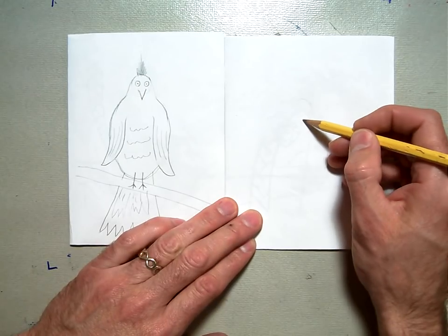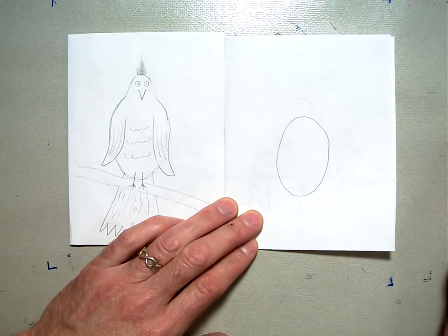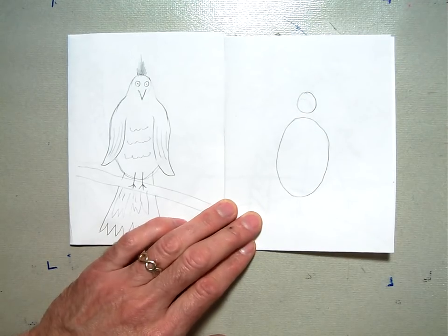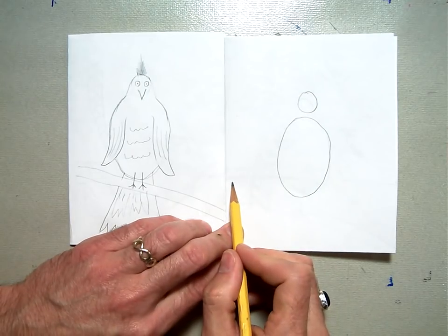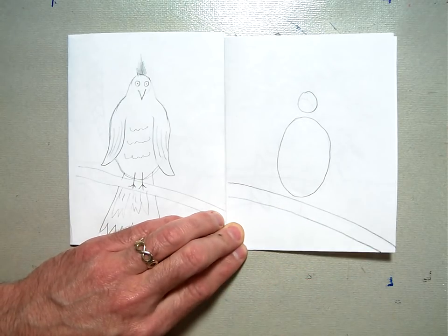To start, you're going to draw an oval about here. Next, draw a circle just right above the oval like that, and then right underneath that we're going to put two parallel curvy lines for the branch that the bird will be sitting on.